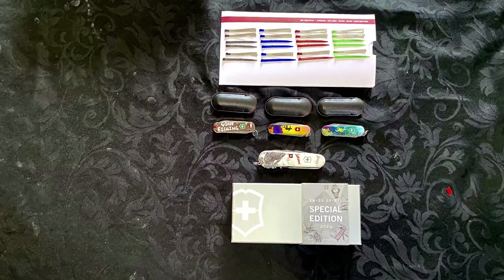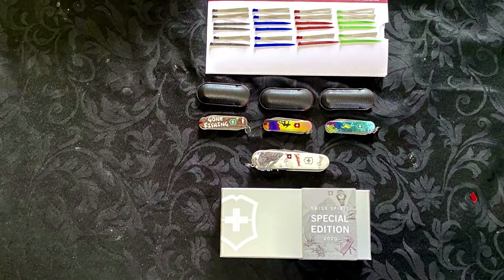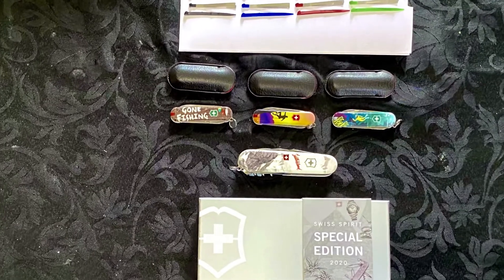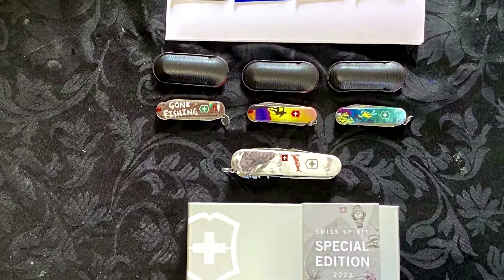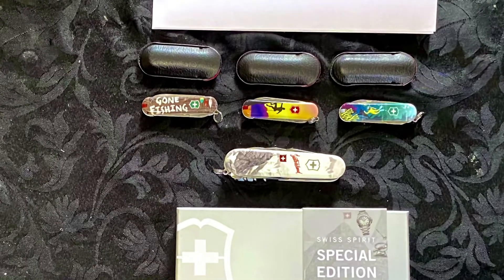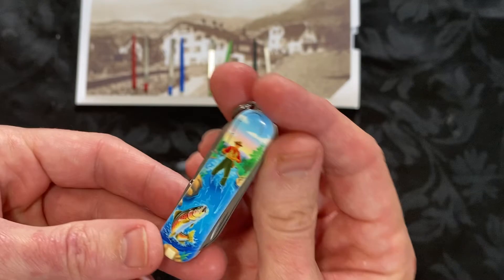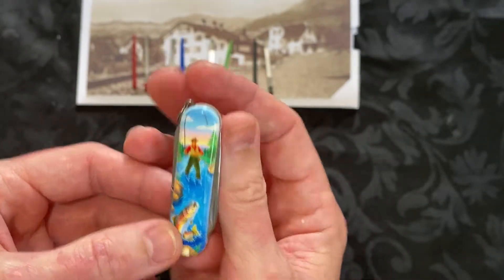I recently bought a few Swiss Army knives from Victorinox, from Switzerland or Germany, wherever they come from. I purchased three limited edition classics, and this second video I'm doing on the classics is the Gone Fishing one, from their 2020 collection.